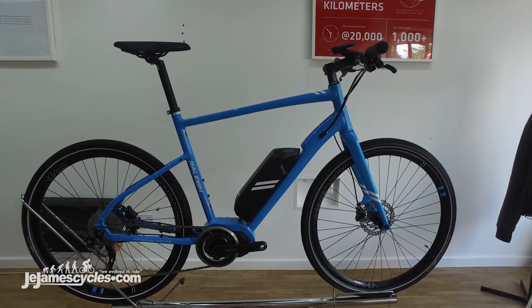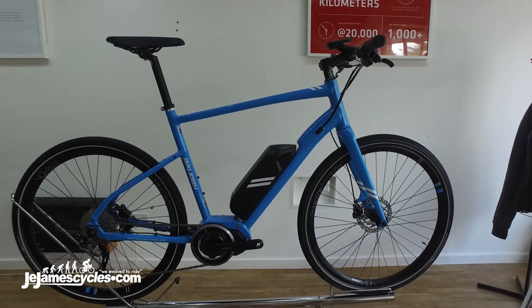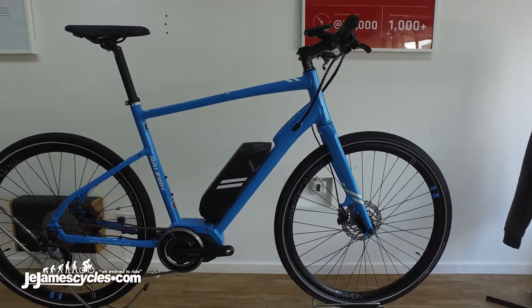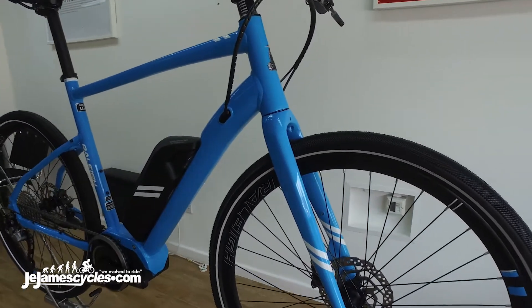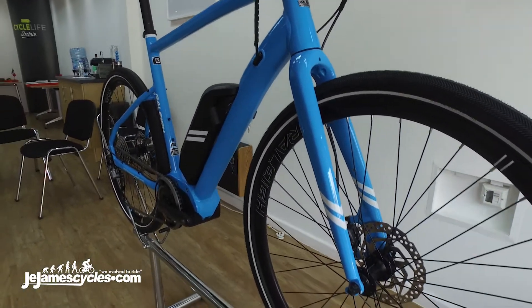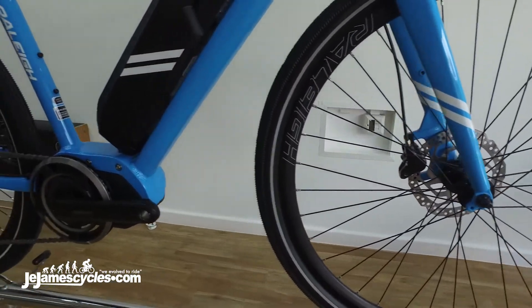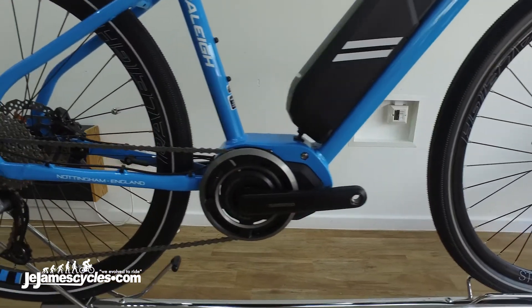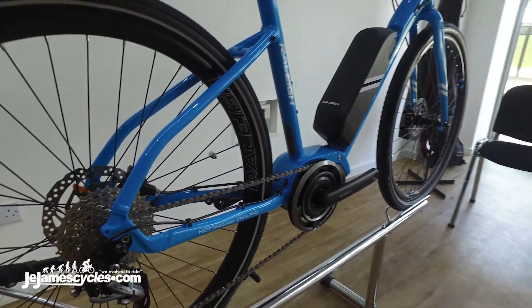The Raleigh Strada Elite electric bike. This is the second color we offer — the silver bike and now the blue. It's a nine-speed Alfine setup with a Shimano E6000 drive system. You're looking at a 50 newton meter motor and a 400 watt hour battery, giving a range of up to 125 kilometers.